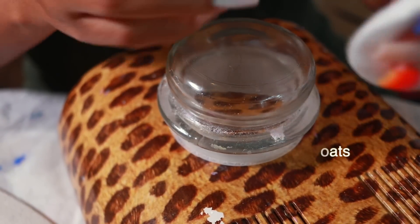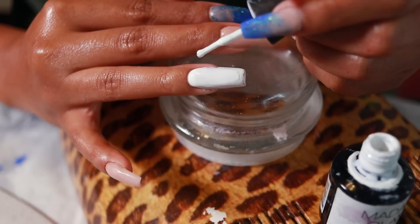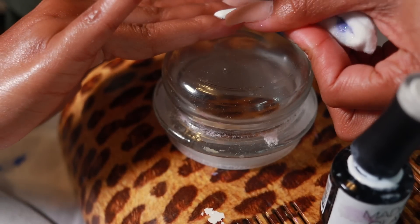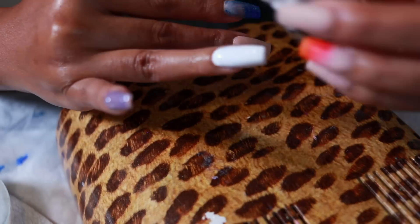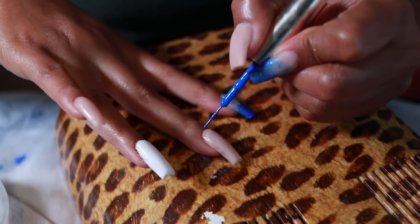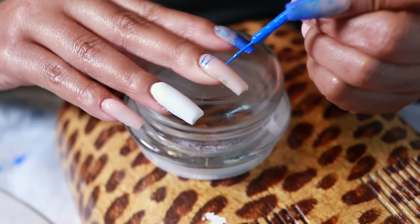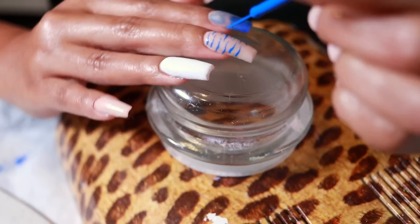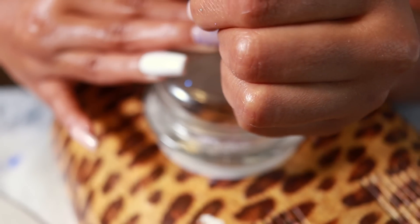In between each gel layer, make sure to wipe off the sticky layer - you can use isopropyl alcohol with a cotton ball. Make sure the alcohol is dry before you put your next coat on. Clean up any mistakes before curing. I did two or three coats of white to make sure I could cover everything. Then for the design I wanted to do kind of a zebra stripe look but with blue instead - I'm purposely wiggling the nail art brush as I do it so it's not a straight line but more of a zigzag. I'm going to do the same thing on the pinky but only on the tip of the nail.